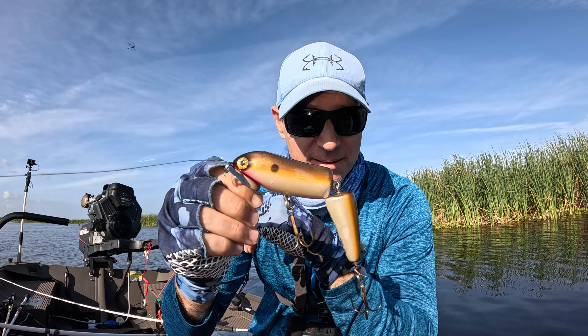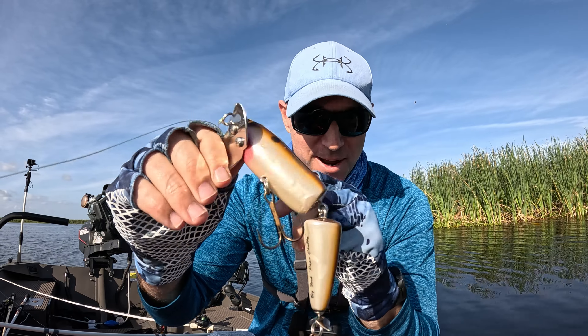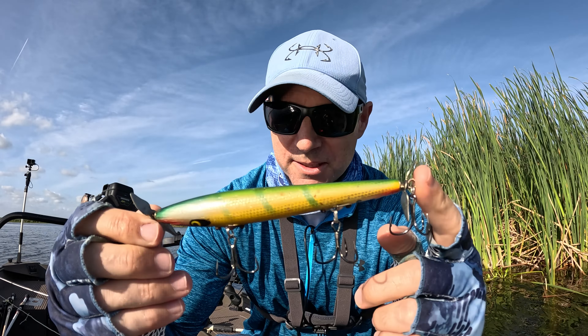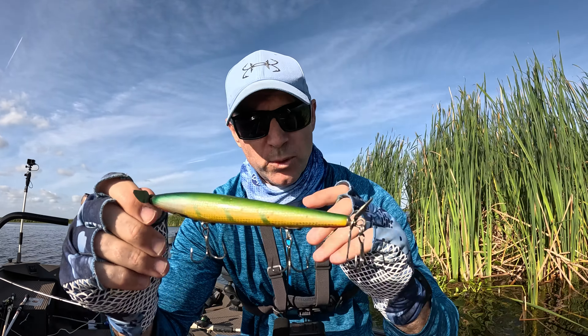Alright, so we caught two fish and lost several on this lure this morning. It's a great lure — it catches big, big fish. I'm going to go to a smaller lure. This Devil Horse is perfect to catch bass around these reeds. It's an antique lure made out of wood.